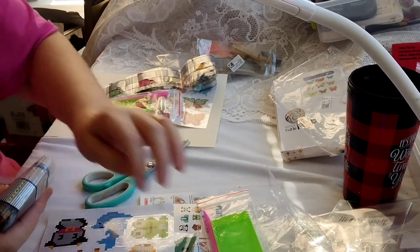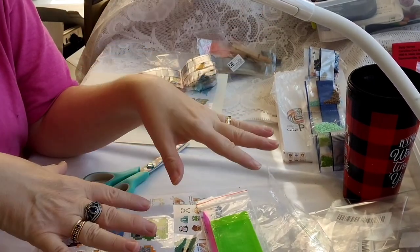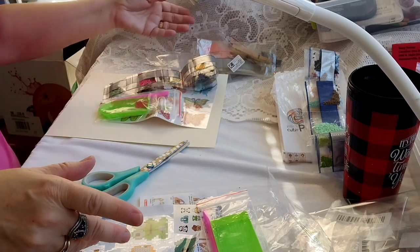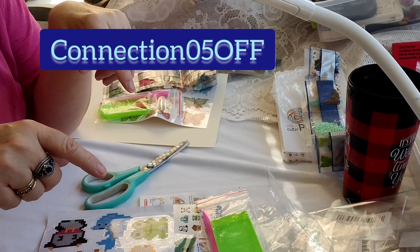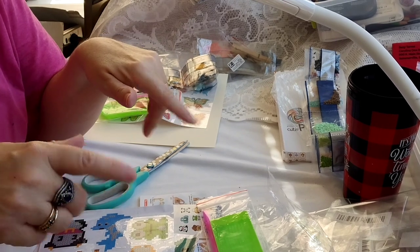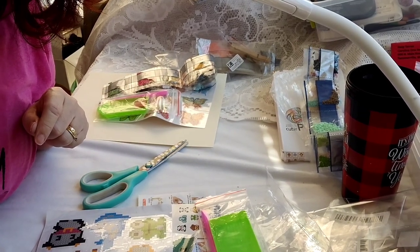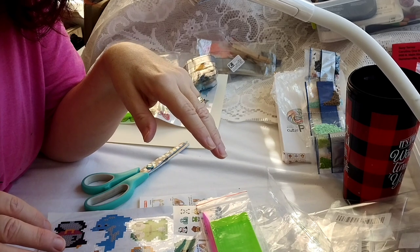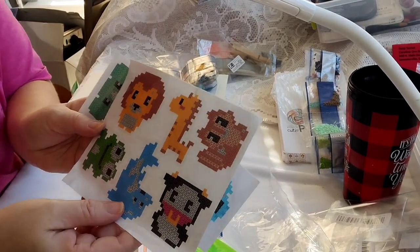And that's the end of this haul with OneDaySaving. I will be putting all the links in the description below for all these items and the store link. There's a discount code for 5% off — it's CONNECTION05, C-O-N-N-E-C-T-I-O-N-0-5 — and it's case sensitive, so I'll put that all in the description. Thanks for watching, liking, and commenting. If you're new to this channel, please let me know in the comments below — I'd like to support each and every one of you. Keep the fun in all you do. Tell me which one was your favorite. Bye!